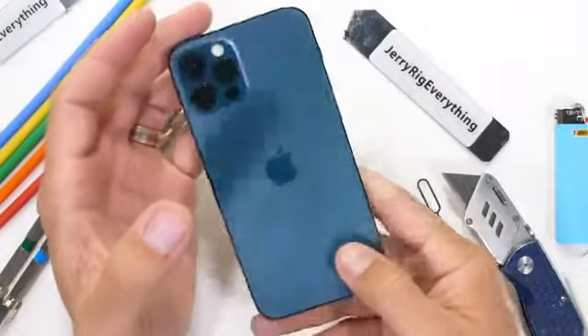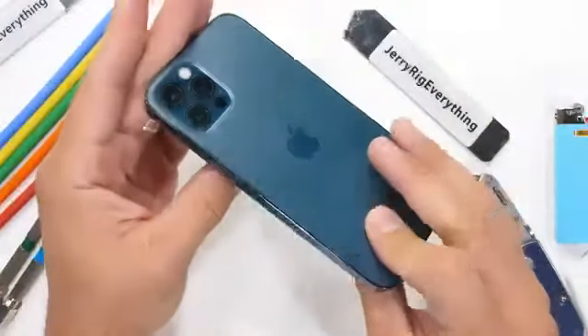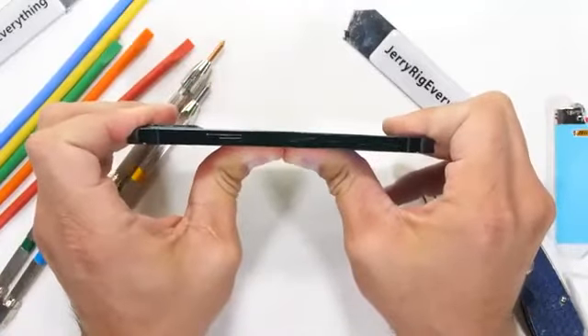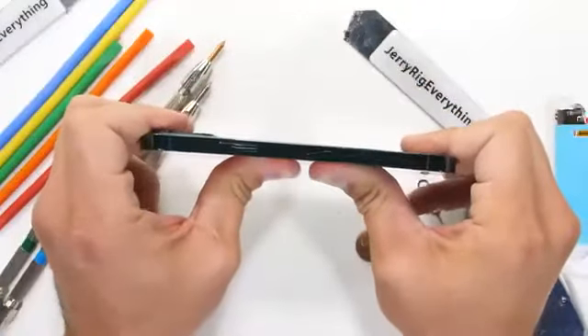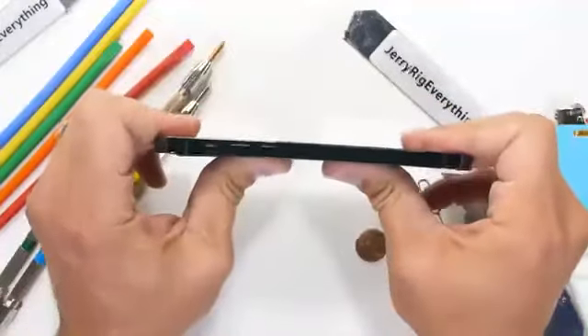What about the bend test? With the solid stainless steel frame and recessed glass on both sides keeping the box rigid, the iPhone 12 Pro is a non-flexing tank of a cell phone — and I'm impressed. No bends, kinks, or cracks of any kind in the frame. Apple is and always has been premium and expensive, but at least lately the materials have started to match the price tag a bit better.